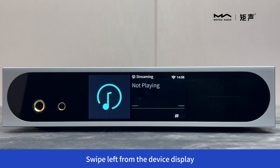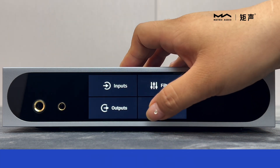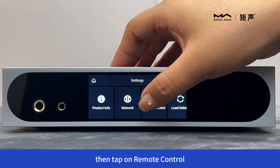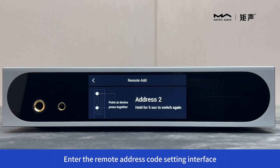Swipe left from the device display. Tap on Settings, then tap on Remote Control to enter the remote address code settings interface.